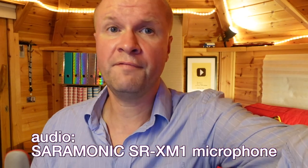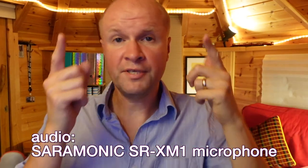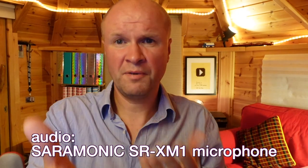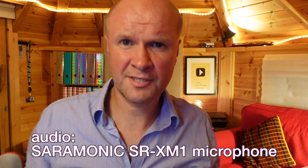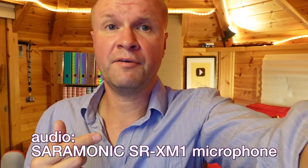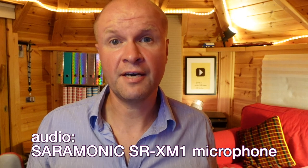I can show you what it's like if I tilt the microphone away from me — pointing it against the wall behind the camera. This is how it sounds; you should be able to hear a quite marked difference. But what's great is if you're vlogging you can flip the microphone around to point to yourself whenever you want to.